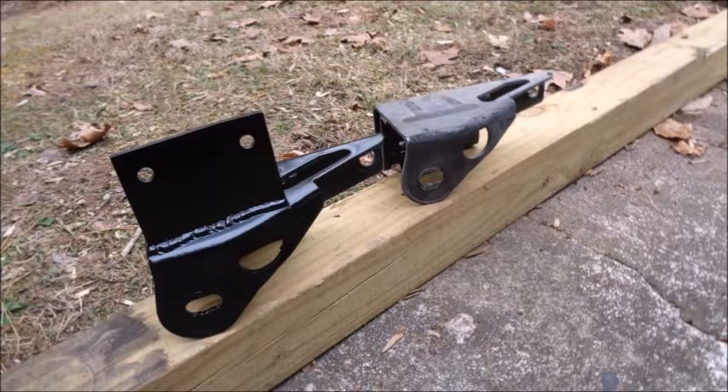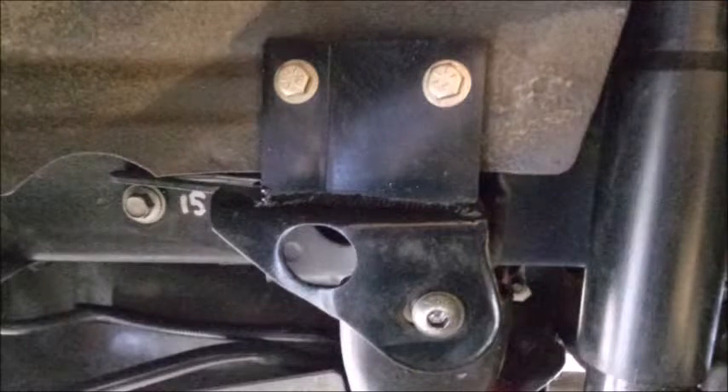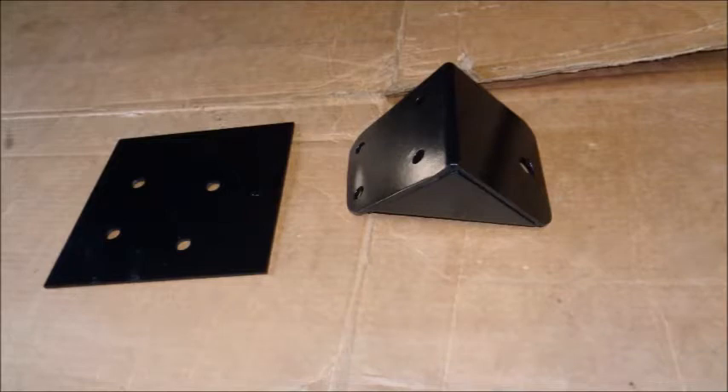Steeda makes these IRS bracket braces that weld to the factory mounts and tie into the body of the car. They're an inexpensive way to add strength to the brackets, which are under more stress with the UHMW bushings in place. I also added a set of Wild Rides Battle Box Torque Box Reinforcements, which are specifically designed to fit the 94 to 04 Mustangs without having to cut the edges of the torque box opening.